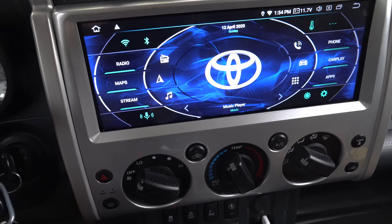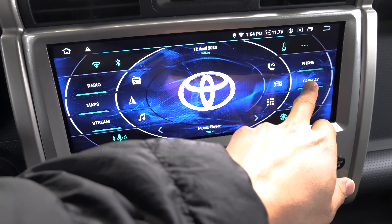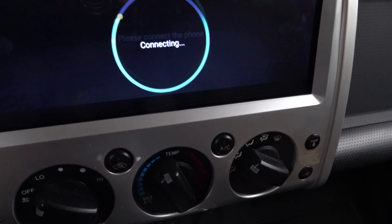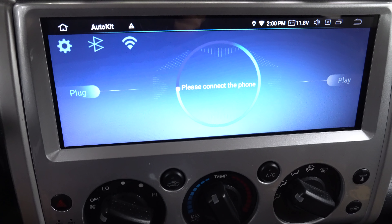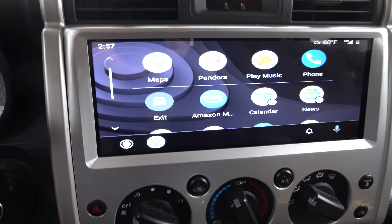What I'm going to do now is launch the AutoKit app. Going back into the app, it says "please connect the phone" and it's going to wait a little bit. This is the Android Auto screen.